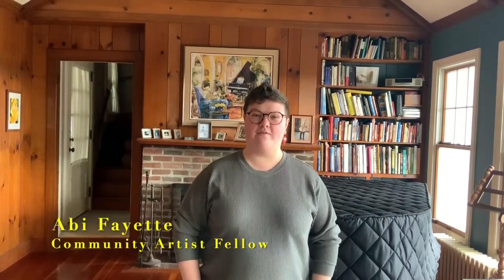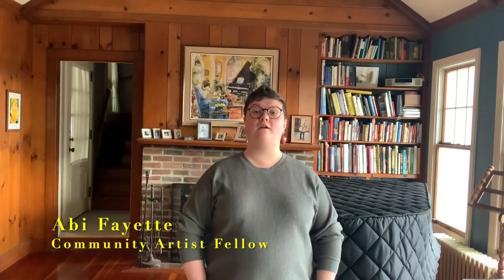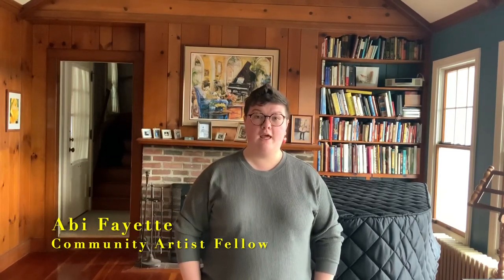Hey everybody! My name is Abbey Fayette. I'm a Community Artist Fellow at the Curtis Institute of Music. Today, we are going to do a quick tutorial on how to hold your violin. To help me out with this, I have my wonderful sister, Maddie — full disclosure, she is a complete newbie violinist.